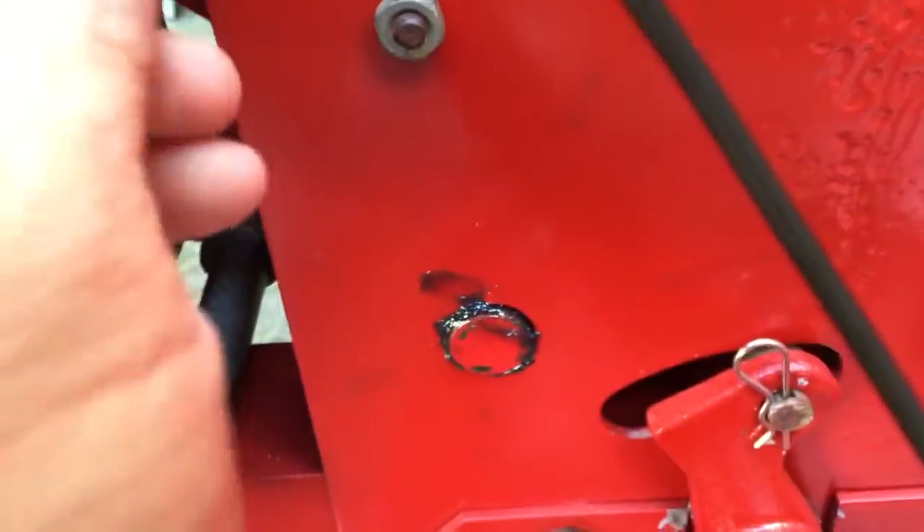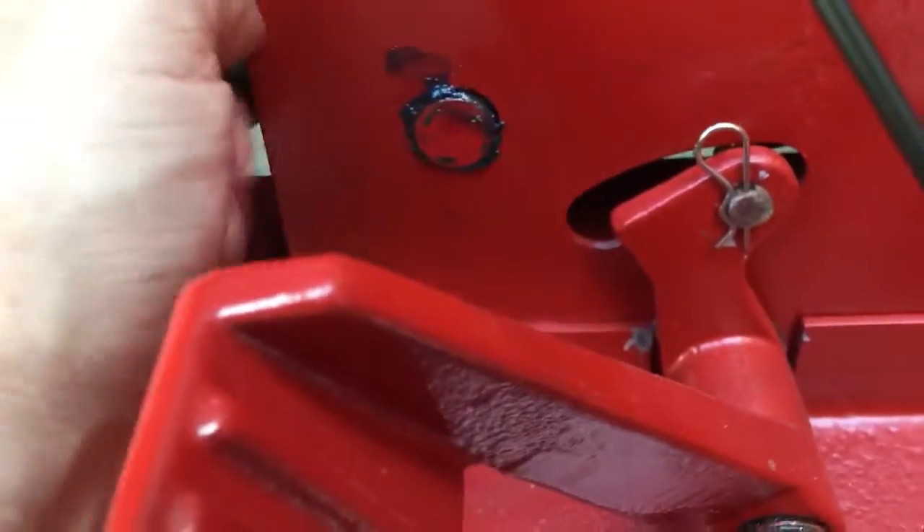I'm going to try to knock it out. When it's plugged in, it's not getting a good connection. Now this wire looks like it goes up to — looks like it might go to the magneto.